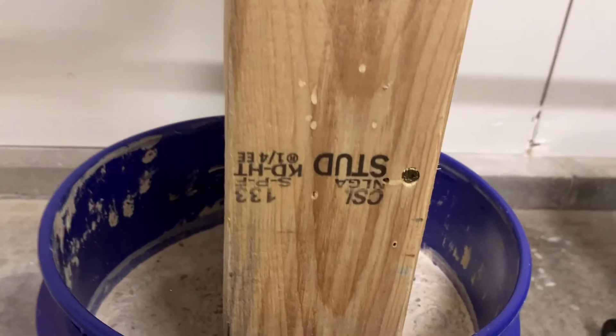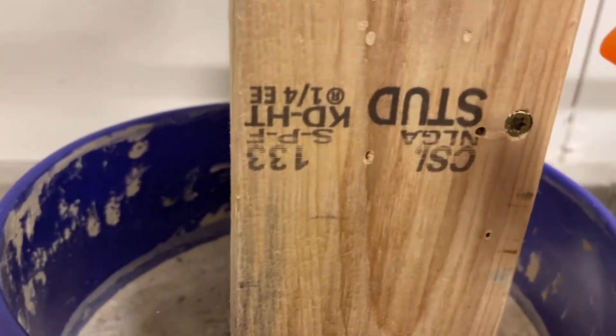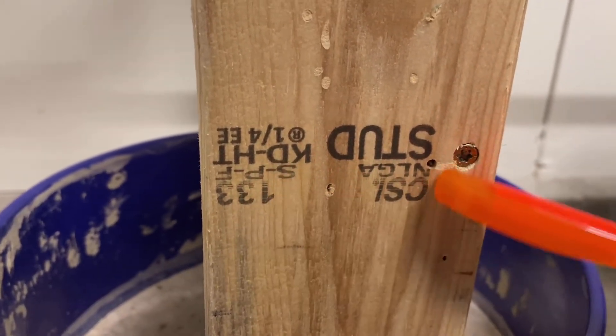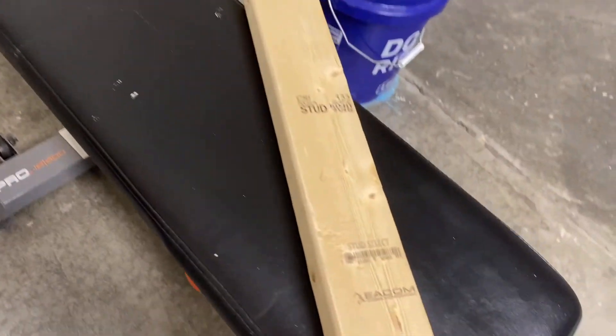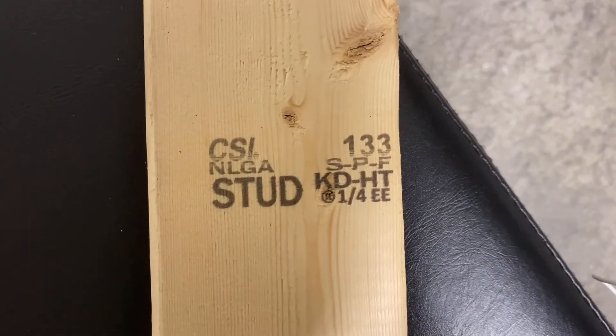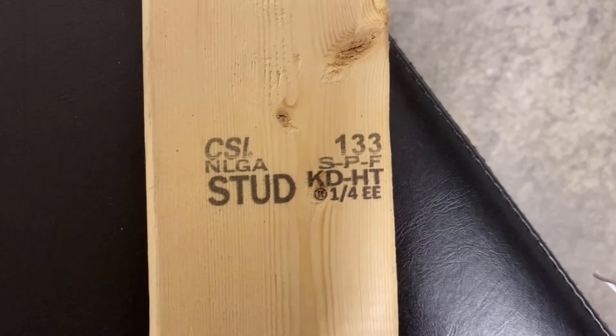A lumber stamp is a group of numbers, letters, and abbreviations all crammed together in a small rectangular area. A lumber stamp has several pieces of information including a certification mark or trademark of the organization that graded the lumber, a grade designation, a mill identification number, the species of lumber, and the moisture content at the time it was manufactured. This one even has some information about the eased edge, or the curve on the edges of the lumber.